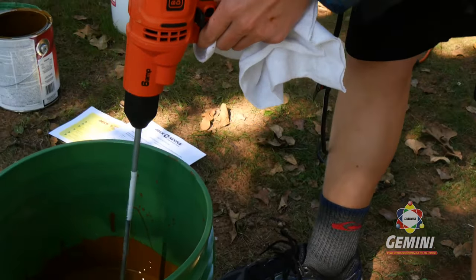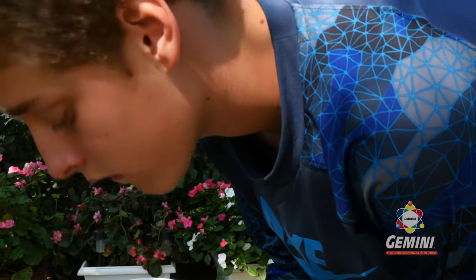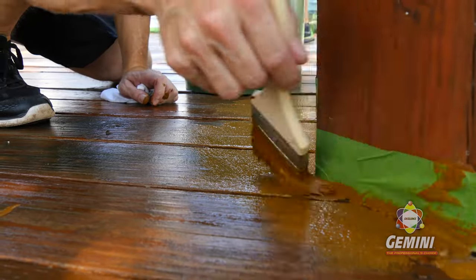It's kind of like mixing cake batter. When it's done, it should be smooth, thick, and free of any loose crumbs. Once the coating is mixed, it should be used within 24 hours.